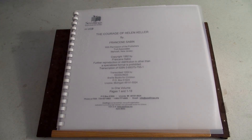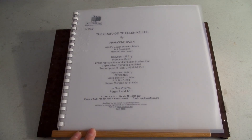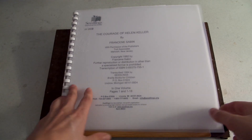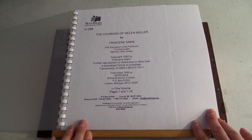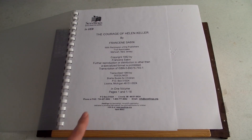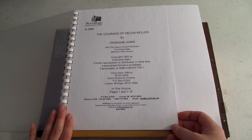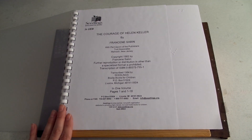This book is The Courage of Helen Keller by Francine Sabine, transcribed by See Things Braille Books for Children, an amazing nonprofit. This book is written in contracted Braille. It's a standard size Braille book — 11 and a half by 11 inches. Braille books will have a print title page and then the very next page is the Braille title page. This is something people forget when turning in their manuscript — include the print version of your title page. If you get in the habit of reading Braille books, you'll get used to seeing that a print version of the Braille title page is required.